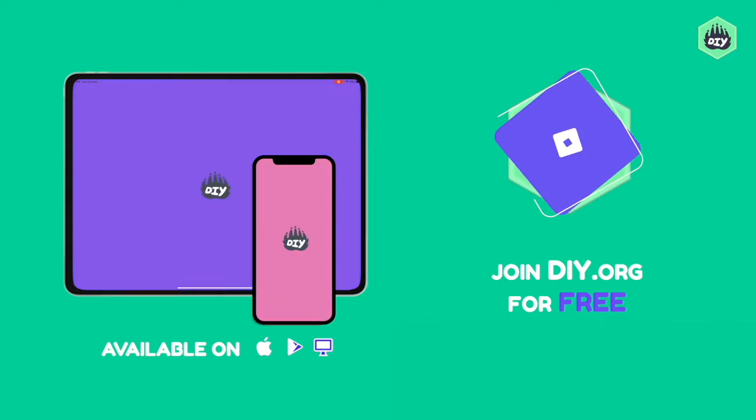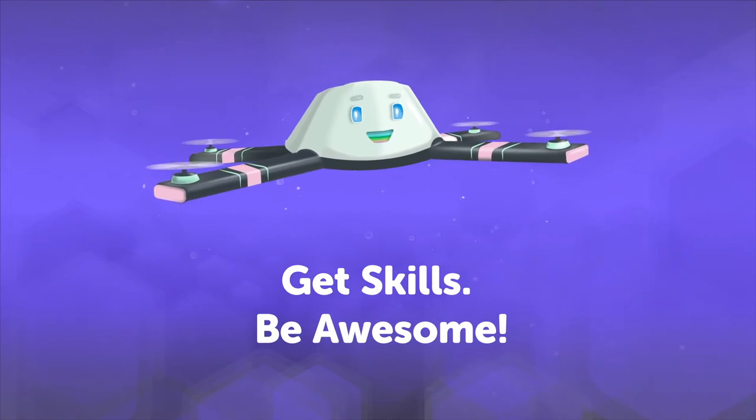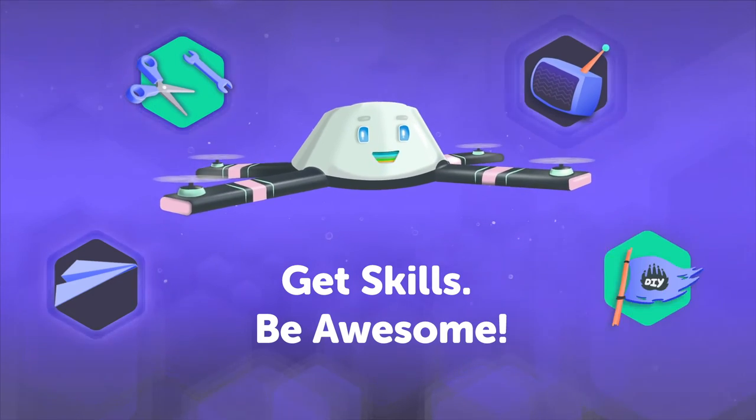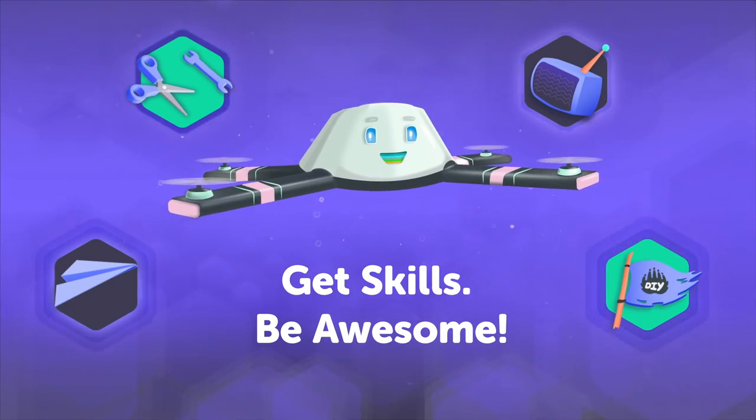Are you ready? Let's go! Only on DIY.org. Oh, hey there! Head on over to DIY.org for fun projects, how-to videos, TV shows and a global community of kids just like you.